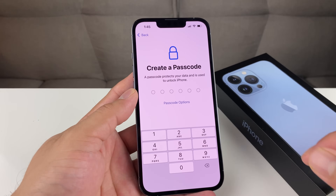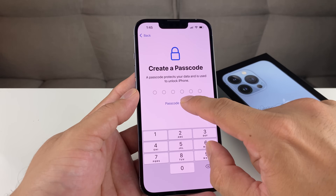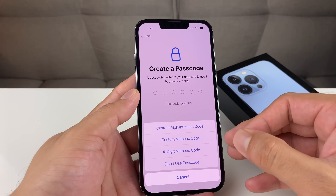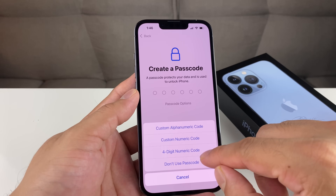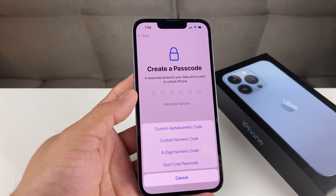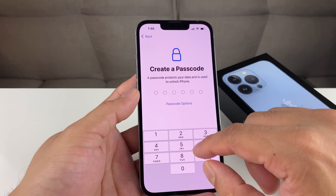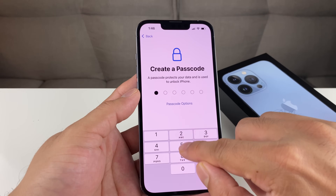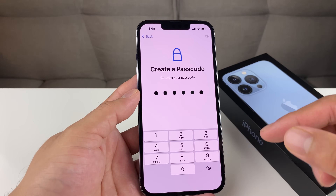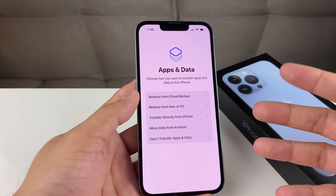For the passcode, you want to make sure you set one — it's very important. By default you'll get a six-digit code, but you also have the option to use a different format to unlock your phone. You can select a four-digit code, a custom numeric code, or an alphanumeric code as well. Whatever you choose, the stronger the password the better. We highly recommend setting one up.